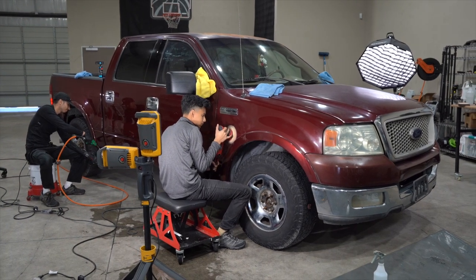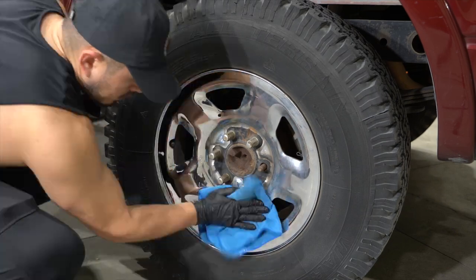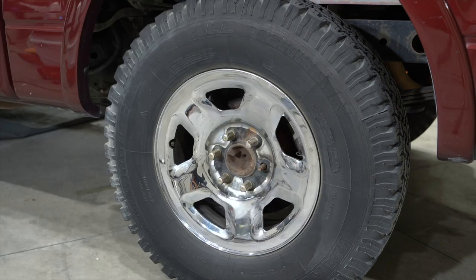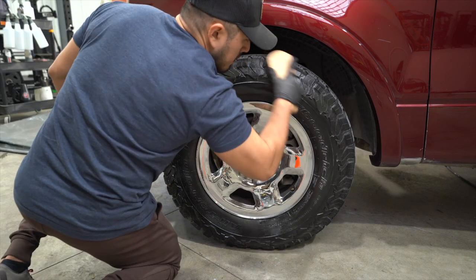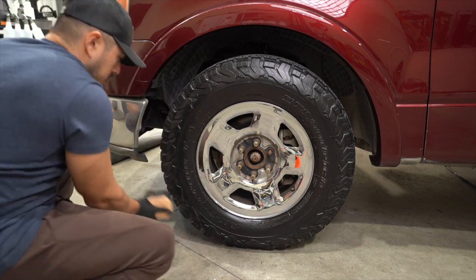The wheels were pretty hammered and I wanted to polish them up. Again, super simple process — I'm literally just using a microfiber towel with a compound. Here specifically I'm using Oberk cut, but there's nothing special about it; the results are fantastic. For the tires, I'm going to grab our tire brush, spray the dressing onto the tire and into the brush, and literally just scrub in the tire dressing.